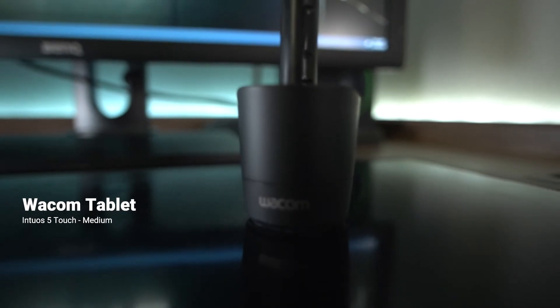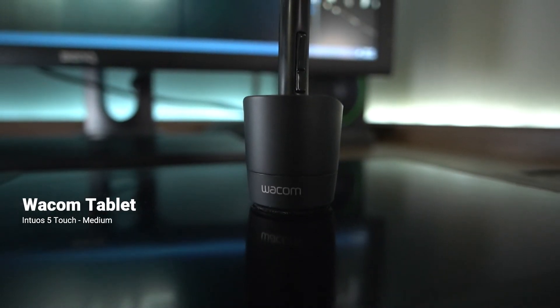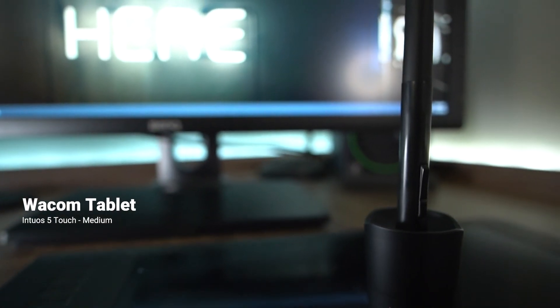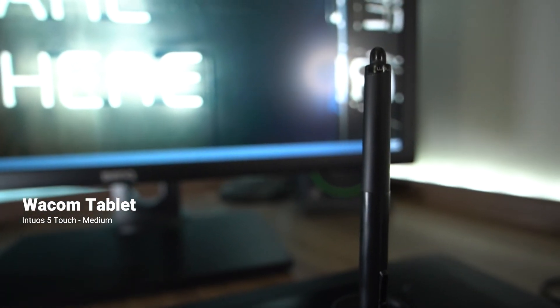On the peripheral side of things, I could not live without my Wacom tablet. I find it's a lot faster than a mouse and more intuitive while working in After Effects or Photoshop. It was a struggle to learn at first, but it was worth the effort.